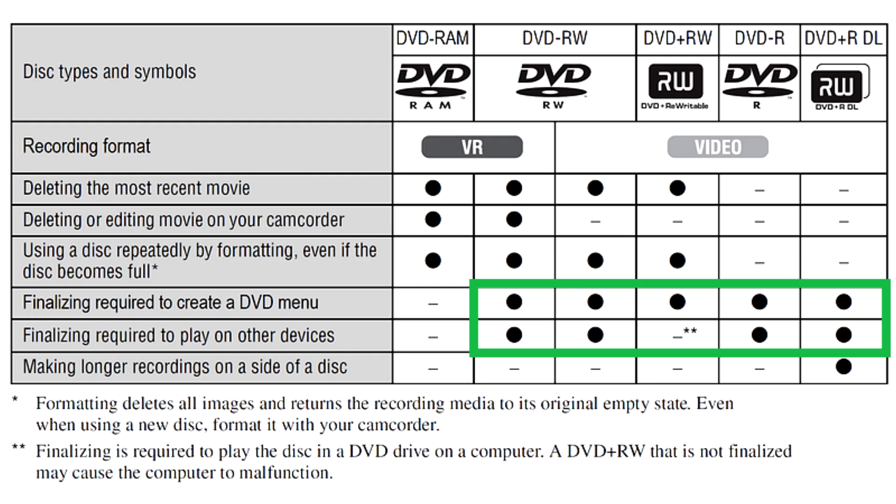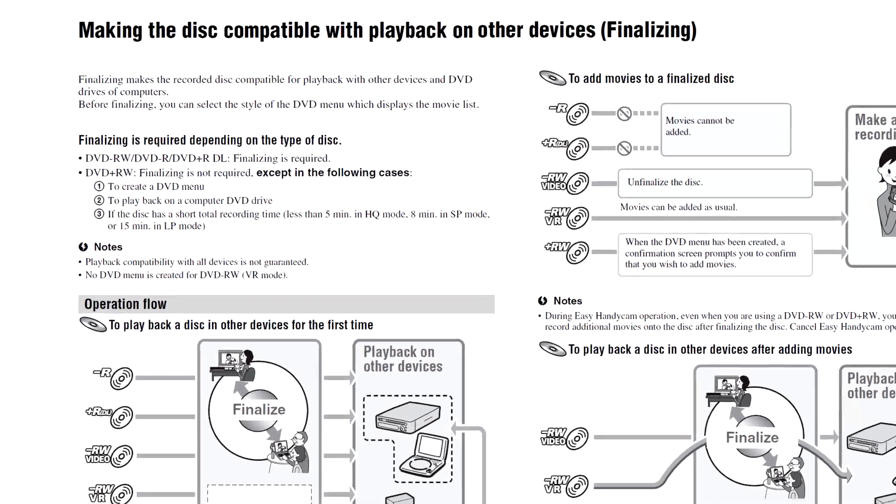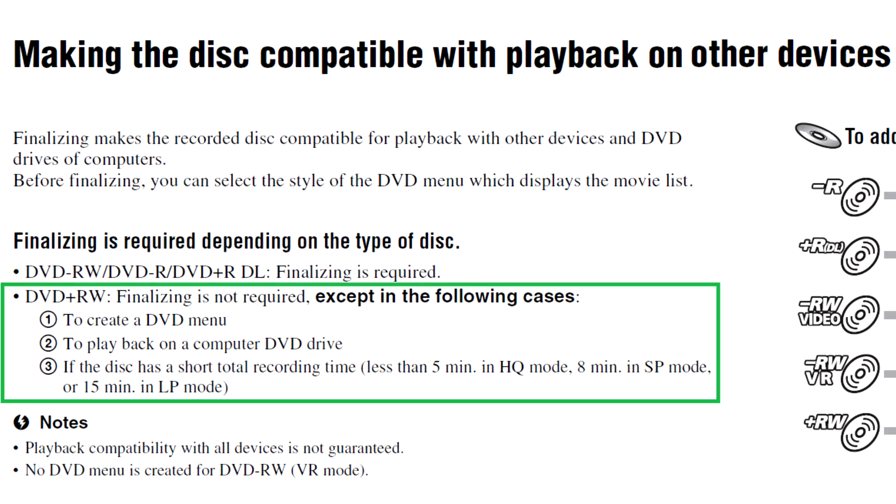All disc types except for RAM need to be finalized for playing them back in a standard DVD player or to read them in a computer DVD drive. Plus-R does not need finalization if a DVD menu is not created, but using it in an unfinalized state in a computer DVD drive is not recommended. Also, finalization is still needed if the disc has too much free space on it.